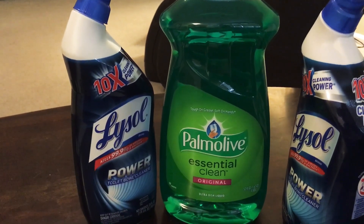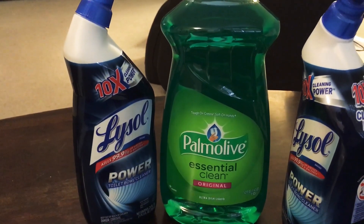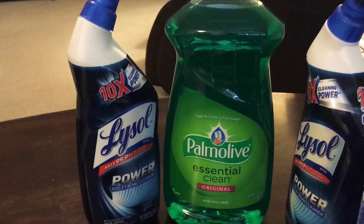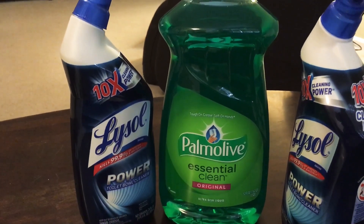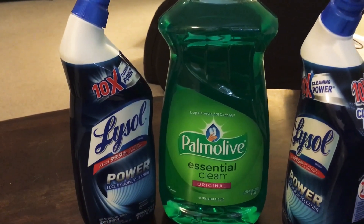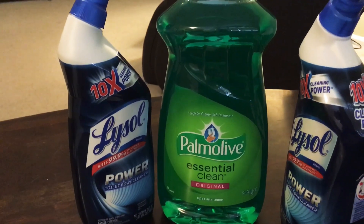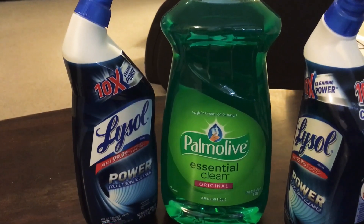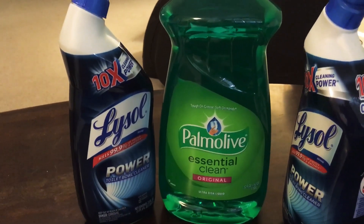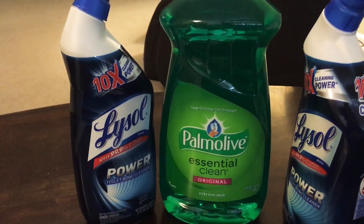Here's what I did: I clipped the $1 off Family Dollar store coupon in the digital app, and then I clipped the $1 off Palmolive or Ajax manufacturer coupon in the app as well. So I had $2 off this bottle of Palmolive. They do stack — you can use two coupons on one product because one is a store coupon and one is a manufacturer's coupon.